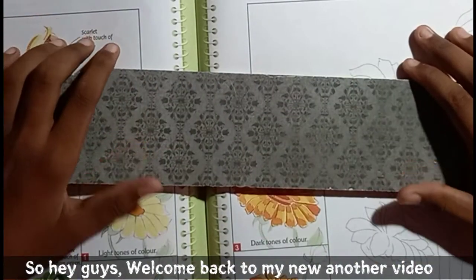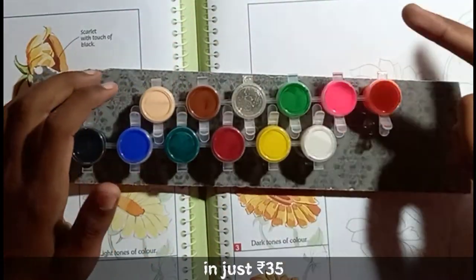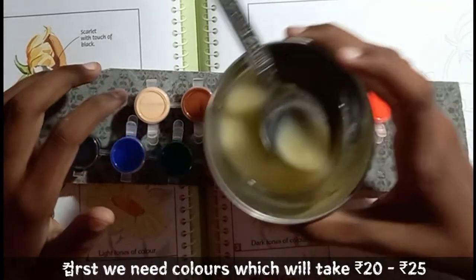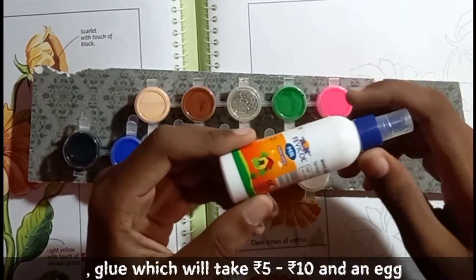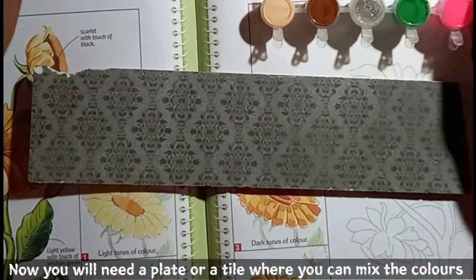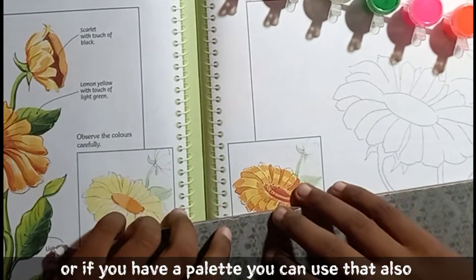Hey guys, welcome back to my video! Today we are going to make a greenery color at home in just 35 rupees. First we need some stationery items: colors which will cost 20 to 25 rupees, blue which will cost 5 to 10 rupees, and an egg. You will also need a plate or any tile where you can mix the color, or if you have a palette you can use that too.